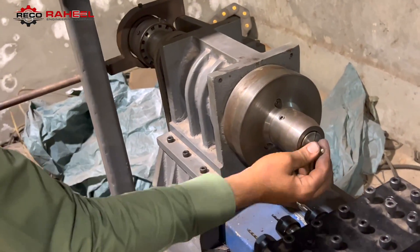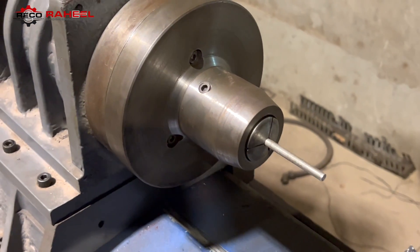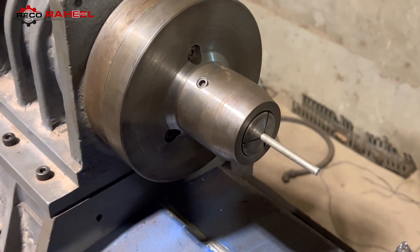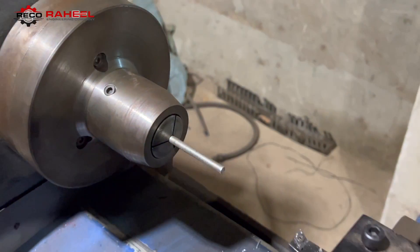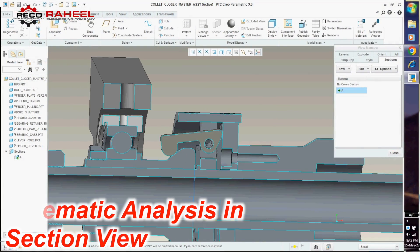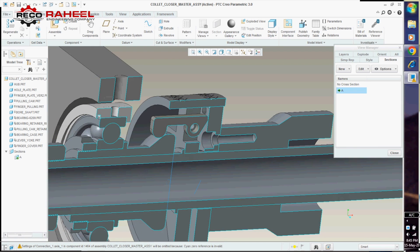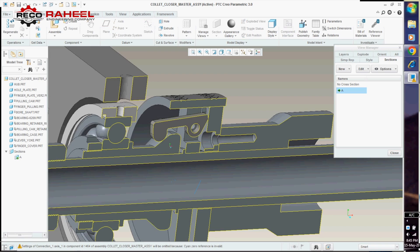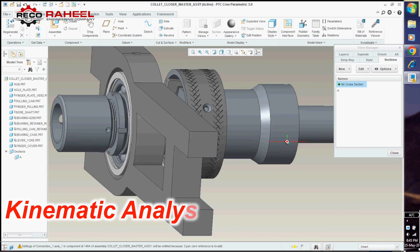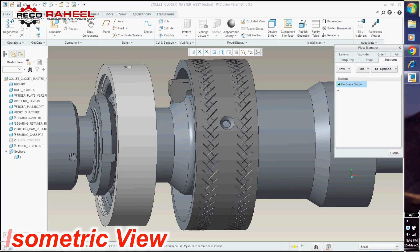Here is our design working perfectly as you can see on screen. We achieved this excellent result through kinematic analysis in our software. Here is some analysis in section view and isometric view. Kinematic analysis means no gravitational force and no material properties are included in this analysis.